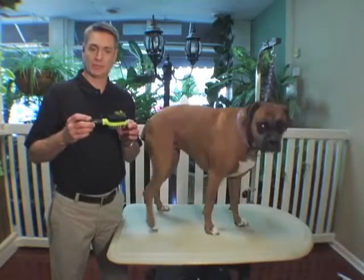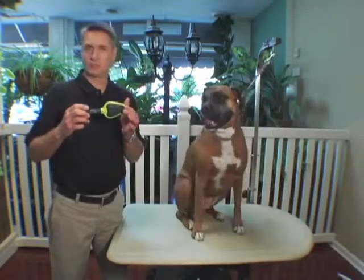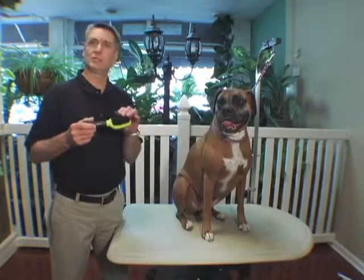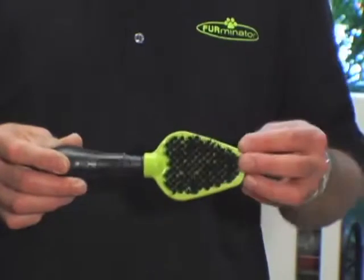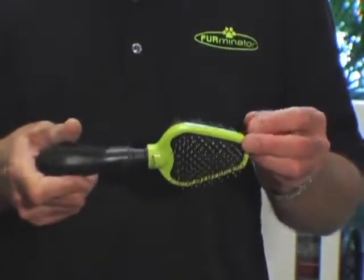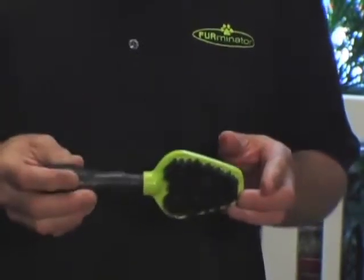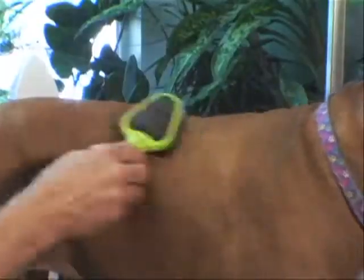This is the Furminator Dual Head Brush. One side is pins, which you're going to use on long, silky coats, but on a short, dense coat, we're going to use the Soft Bristle Brush. The brush is designed with an ergonomical handle, flex head, and the brushes and pins on either side.